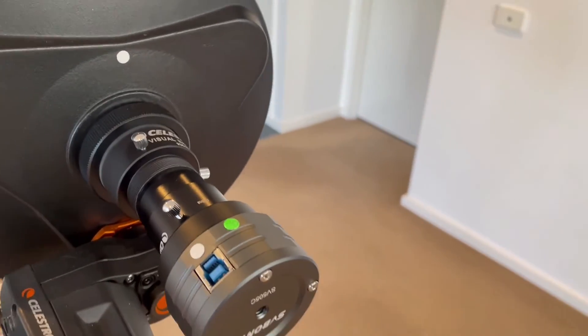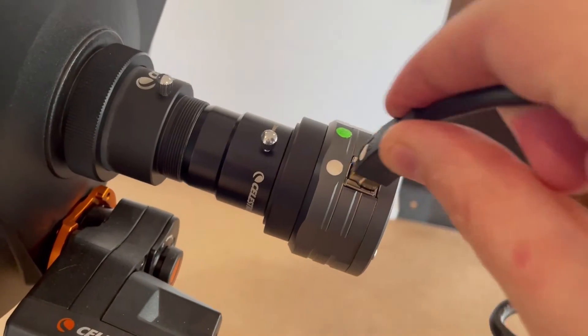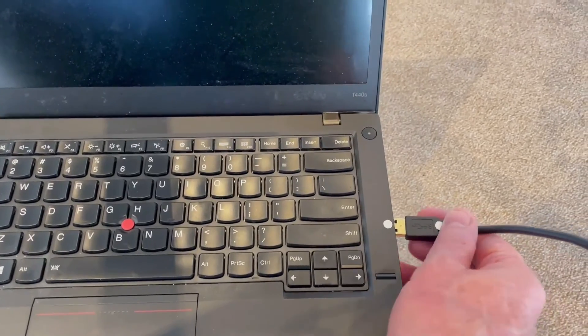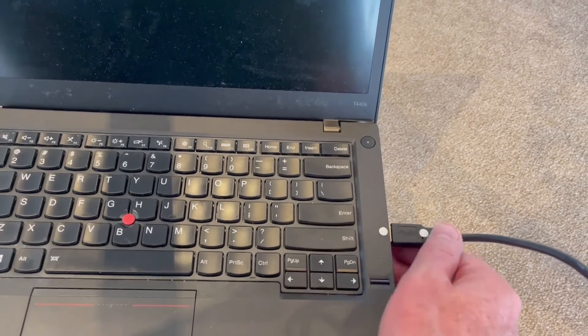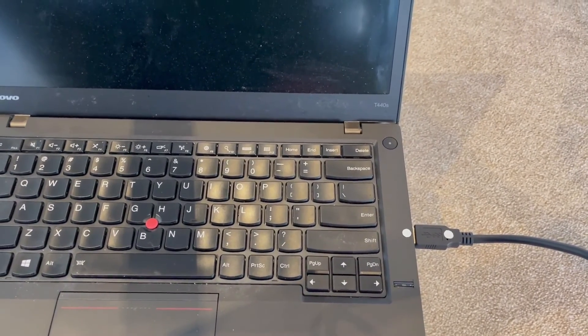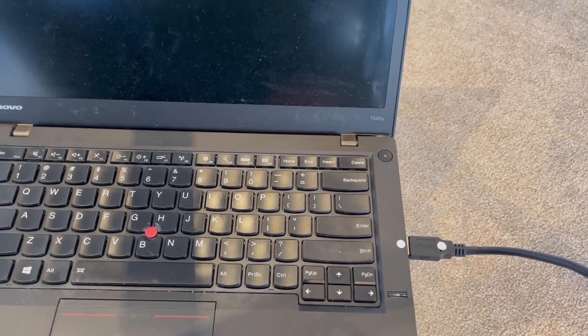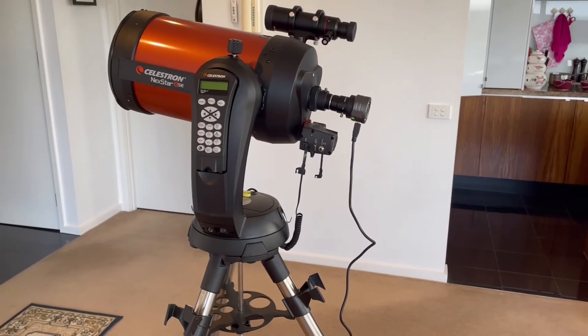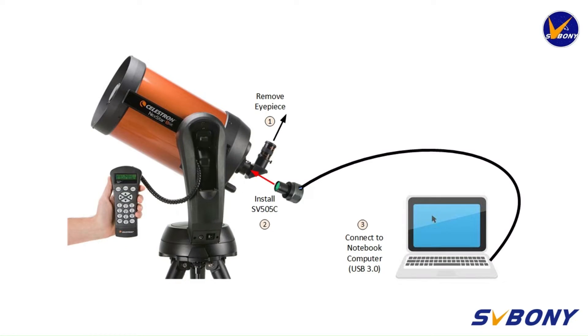The next thing we are going to do is to connect our SVBony camera to our USB cable and we connect the other end to our notebook computer. You will notice that I use white dots on my notebook and USB cable which greatly assists me in performing these cable connection operations when it is dark. The final connection configuration looks like this.